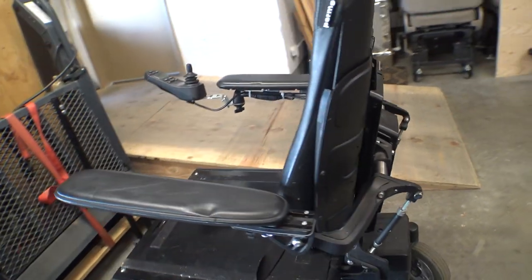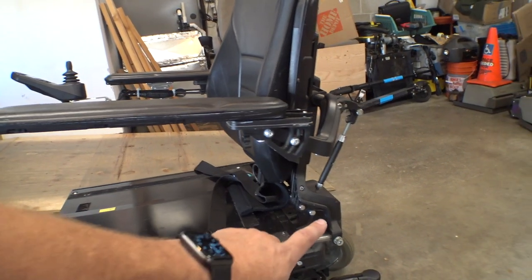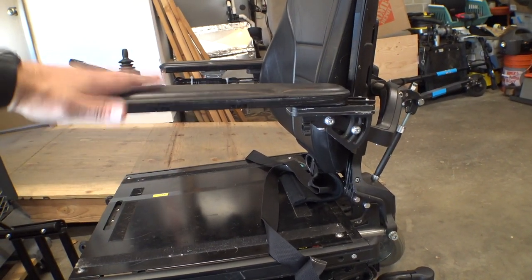But what do you do in a situation where you need one armrest to be higher than the other? Now using the turnbuckles on the back you can change the angle of them, but that doesn't necessarily change the overall height. This is actually pretty easy to do and it only involves removing two bolts. So let me show you how that works.